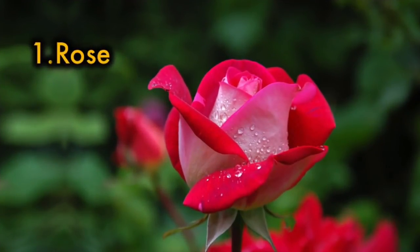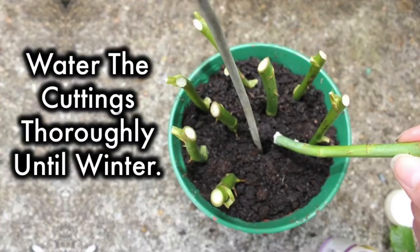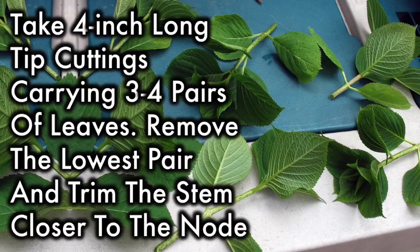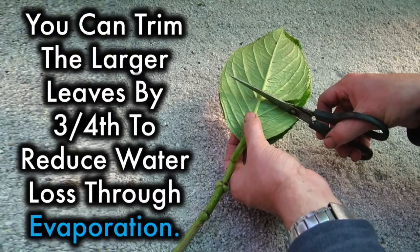1. Rose: Take 10-inch long hardwood cuttings of pencil thickness in fall and plant out in the chosen location. Water the cuttings thoroughly until winter. 2. Hydrangea: Take 4-inch long tip cuttings carrying 3-4 pairs of leaves. Remove the lowest pair and trim the stem closer to the node. Insert into moist rooting medium and cover with a plastic sheet. You can trim the larger leaves by three-fourths to reduce water loss through evaporation.